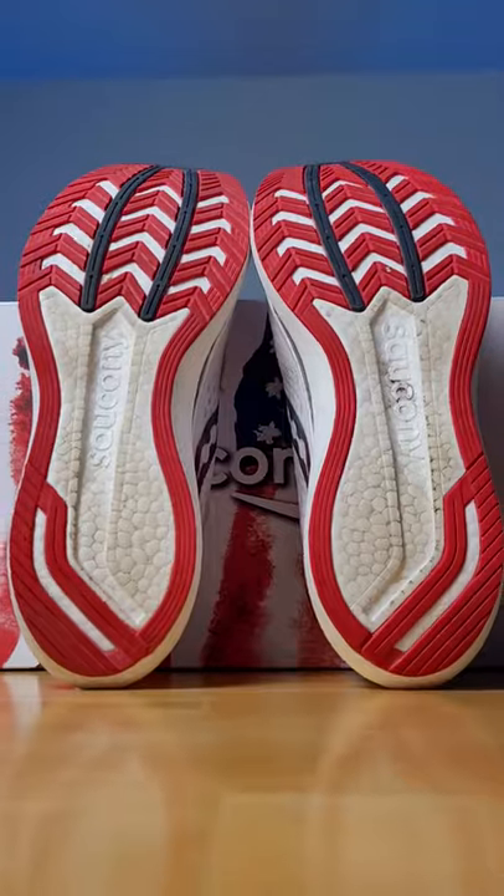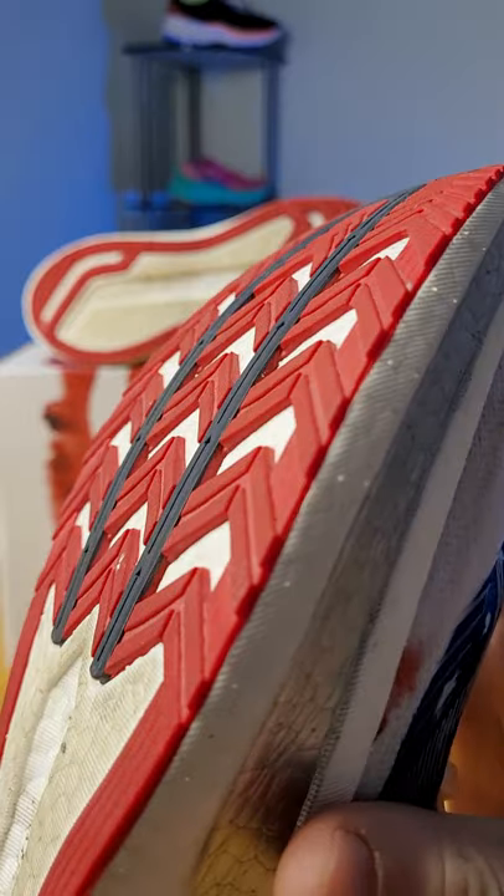Even with all this foam, this shoe only weighs 7.8 ounces, which means this shoe is light. You get a lot of great XT 9000 rubber coverage on the outsole, although it is a little slick on wet surfaces.